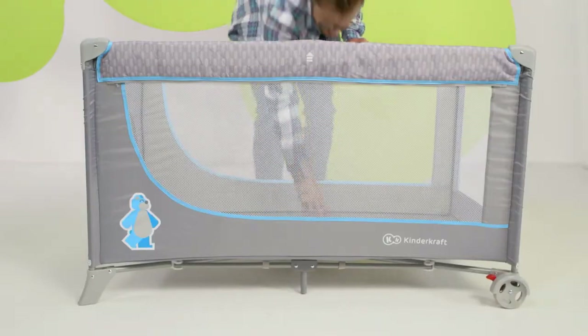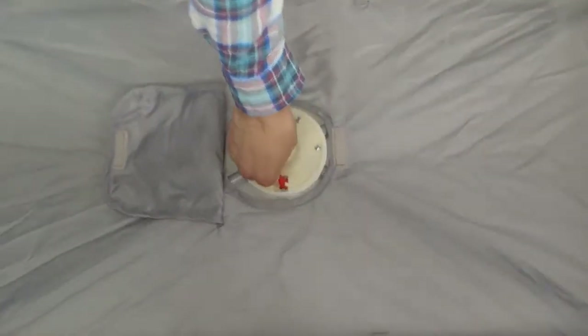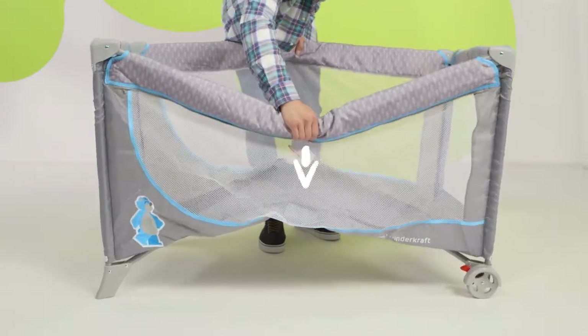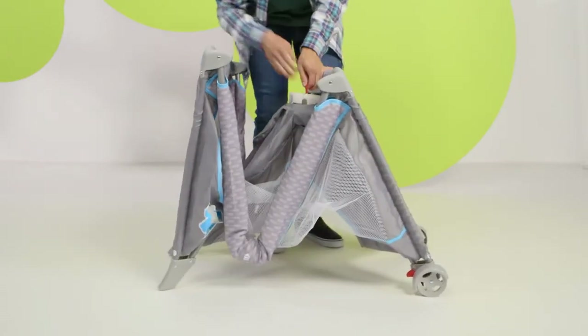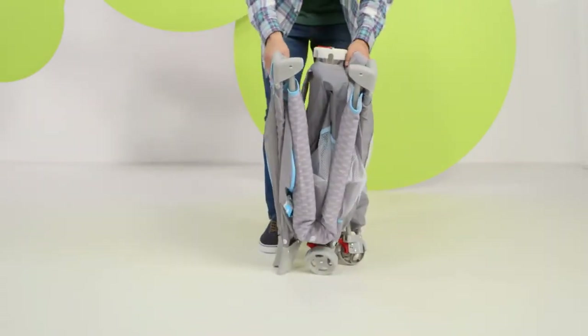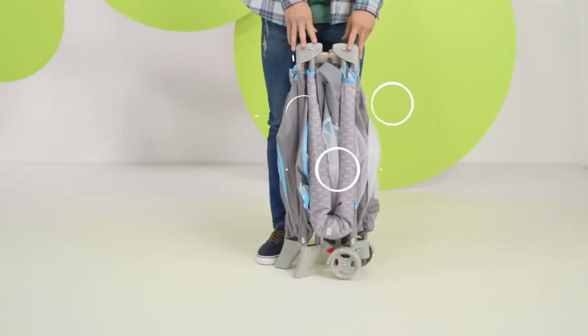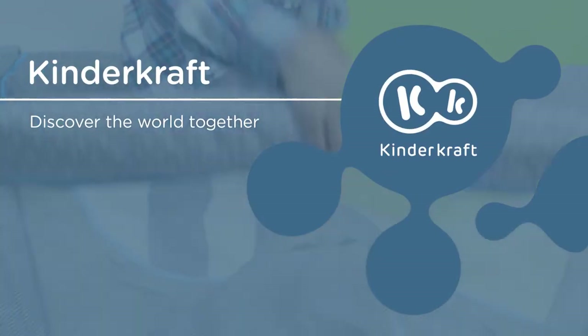To take the cot along with you on a trip, you need to fold it. First, loosen the lock on the base. Press the clamps on the frame and fold downwards. Cover the cot with the bottom and put it in the bag. Now it will accompany you wherever you want to go.